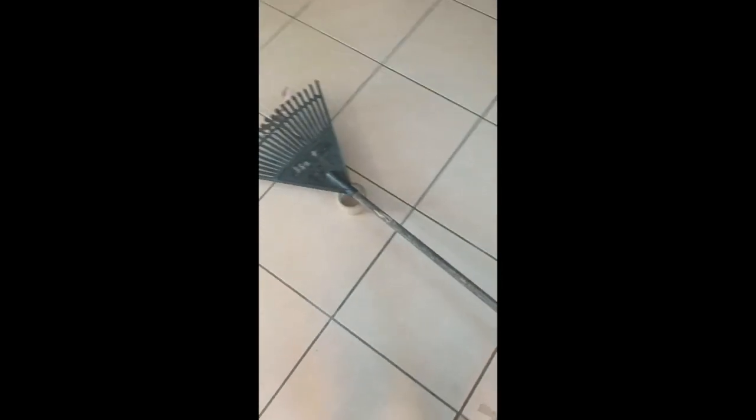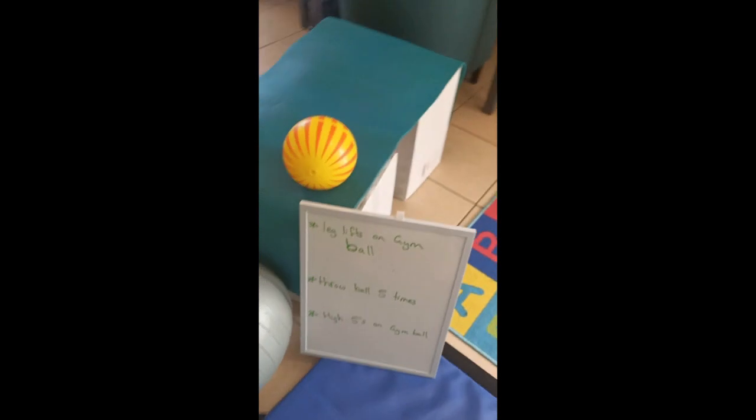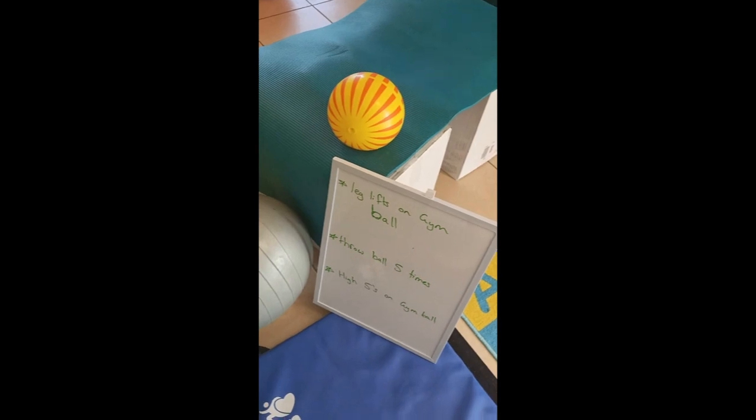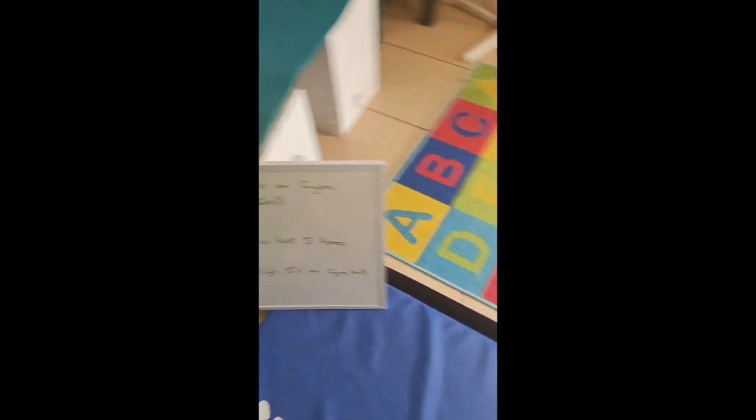We have something to step over — I've used a rake, but you could try a broom or any stick you have. We have another tunnel: two chairs, so it's a bit of a tricky tunnel because it's got a corner in it that they have to go through. We've then got some challenges — you can sit on the gym ball and do some leg lifts, throw the ball against the wall, or do high-fives. We have another step over, just a stick on top of a couple of boxes, and then some bottles and cones to weave through.